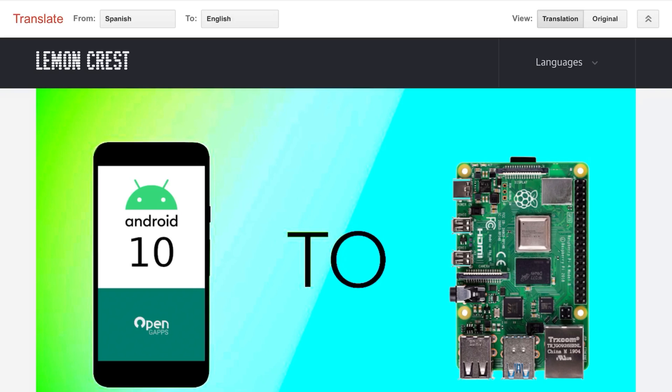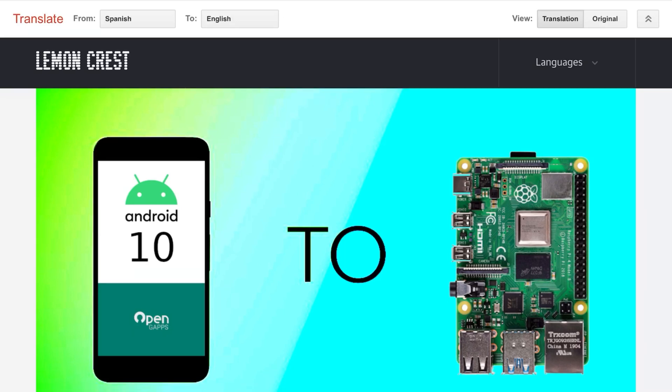I've been playing around more with this Android 10 build on Raspberry Pi 4. This is the 8GB model, although it works perfectly well on the 4GB model as well. I've found a bit more information on it.